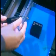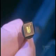The factory receives the microchips ready-made with all the circuits in place. They place a microchip on each substrate. An infrared light guides the machine to place the chip in precisely the right spot.